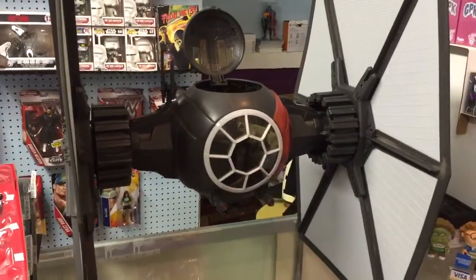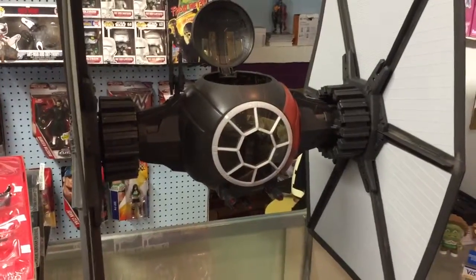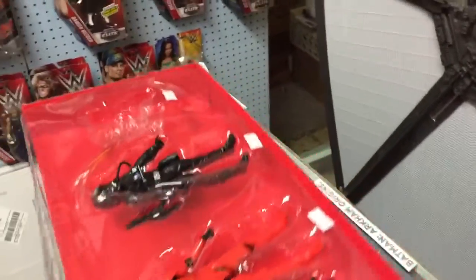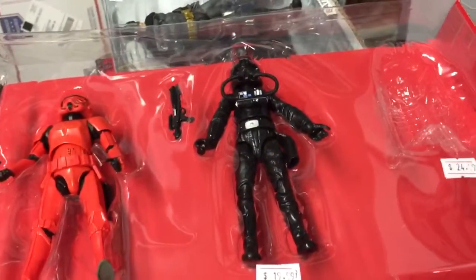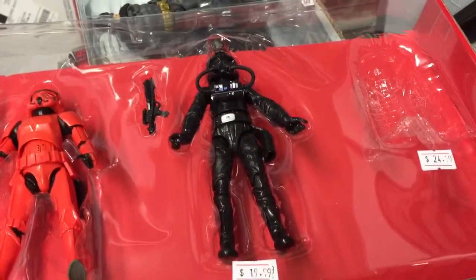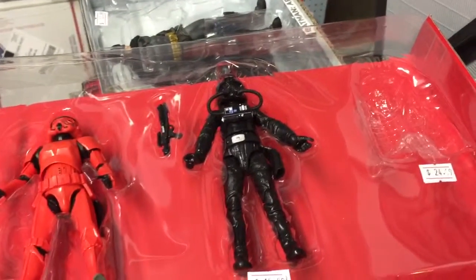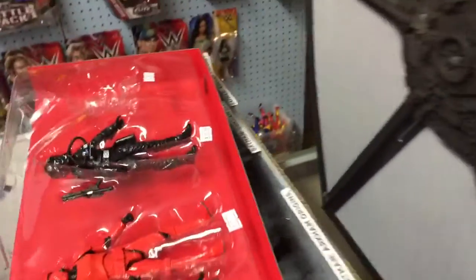And then there are two other TIE Fighter pilots that are available in the newer waves of the Black Series. One that came out of the exclusive set, which we do sell complete and individually. And then there's a second, or technically a third, TIE Fighter pilot that will be in one of the next waves of the Star Wars Black figures.